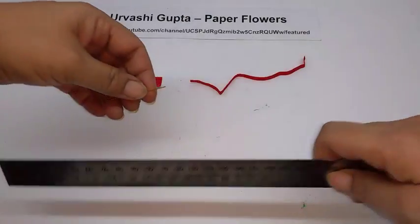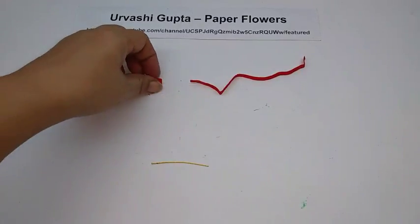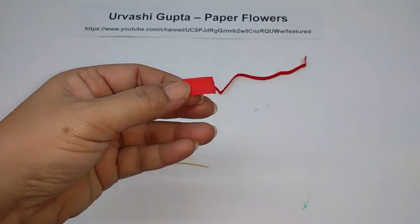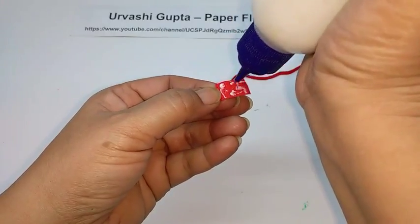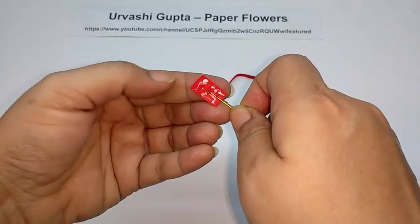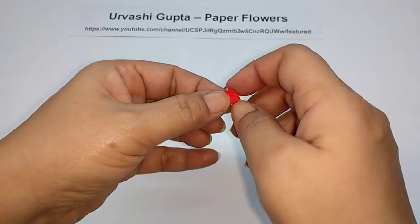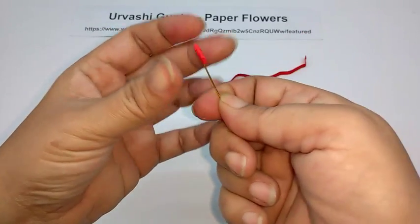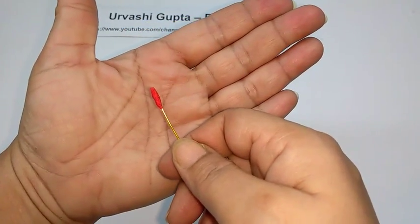For the bud, first cut a piece of thin wire, about 5 cm long. Take the tiny square piece and stretch it. Apply glue on it, then put it on the wire. Fold down the edges and twist the ends so you get a round bud shape.